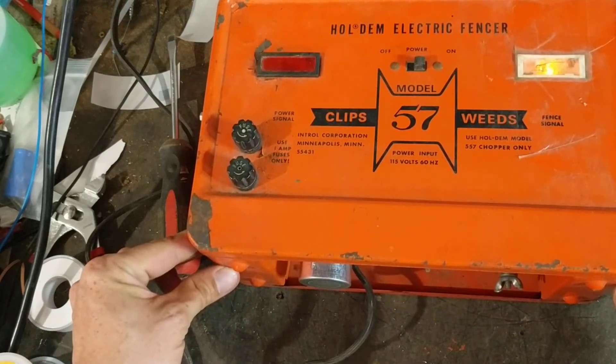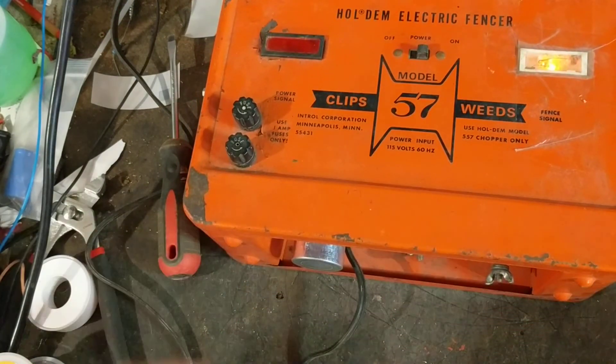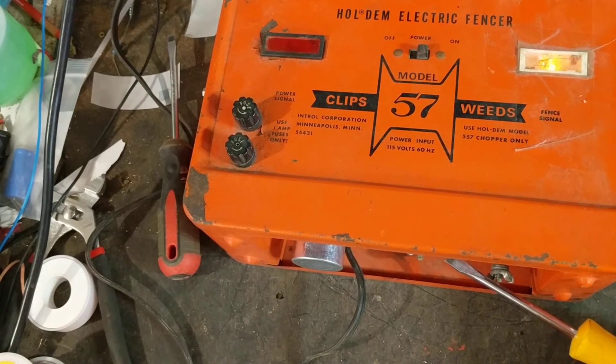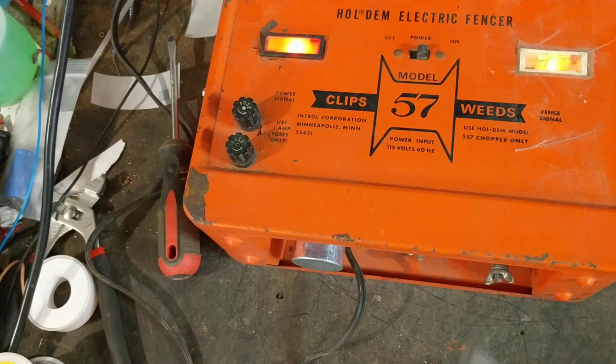One thing this unit does: I'm going to short this out — I believe the fence signal light will go out if the unit gets loaded down too hard. With a dead short, that light goes out, telling you there's too much load on the fence. As soon as you clean up the fence, the light comes back on again.